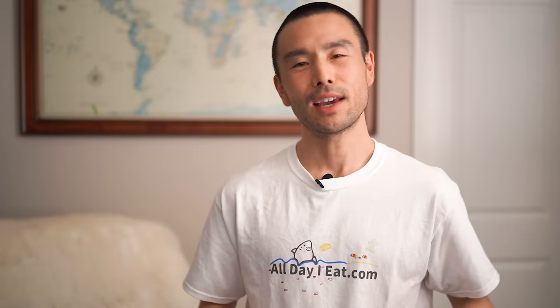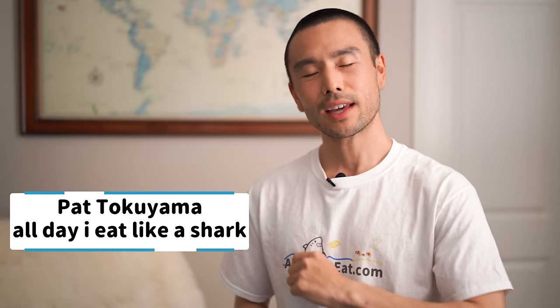If we haven't met before, my name is Pat Tokuyama. I help people learn how to make plant-based Japanese food. If you like this video, make sure to give it a thumbs up now or before the video ends, because it really helps my channel grow. If you're interested in video cooking lessons, check out the links in the description below for more info on my cookbooks and cooking programs.